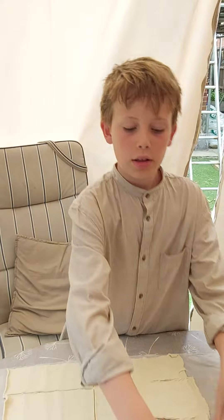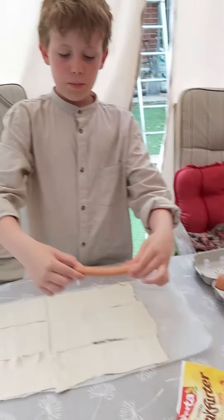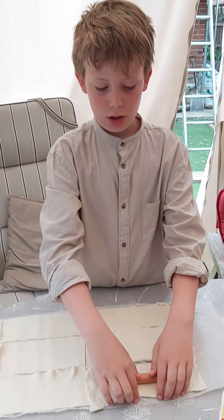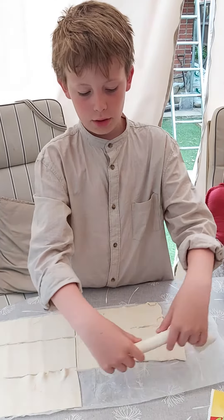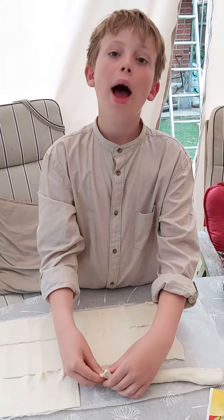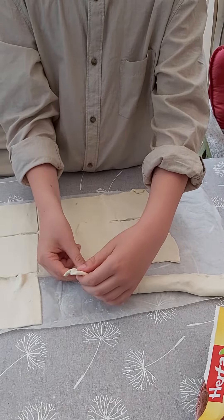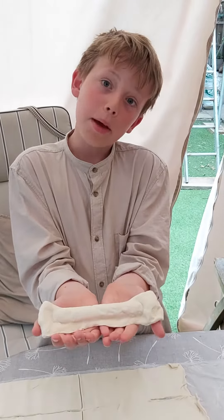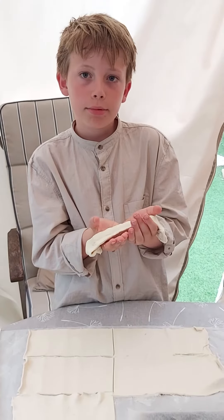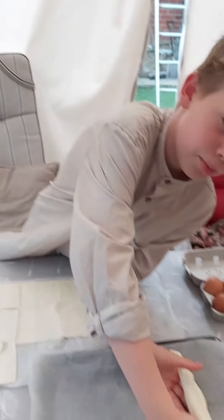Now you need to get a sausage like I have here, put it in the middle of your pastry. Put your pastry all over it just like so and pinch every single edge. This is how it's meant to look. Next, put it on some greaseproof paper.